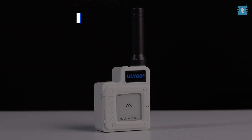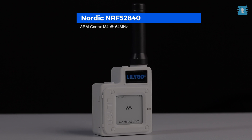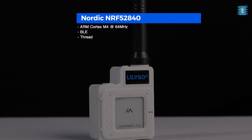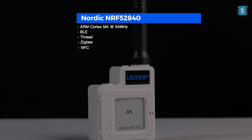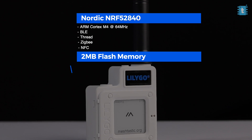Talking about the specifications of this board — it is based on the Nordic NRF52840 controller, which is based on ARM Cortex-M4 clocked at 64 MHz, with built-in BLE, Thread, Zigbee, and NFC communication. It also has onboard 2MB of flash memory and 2MB of RAM.